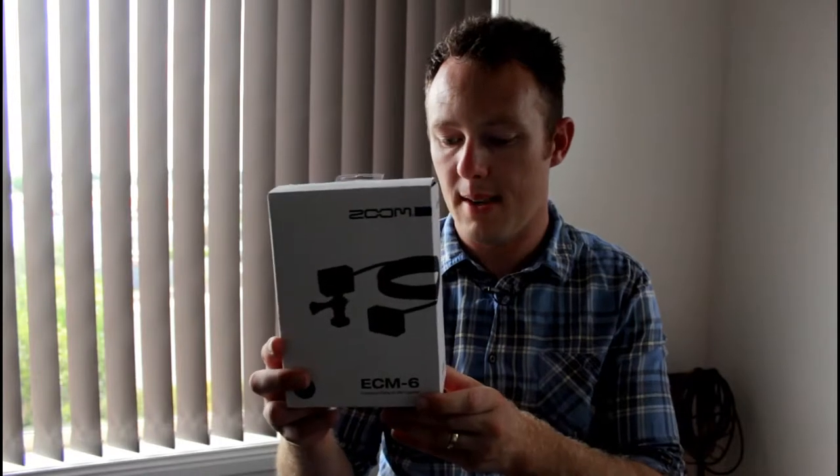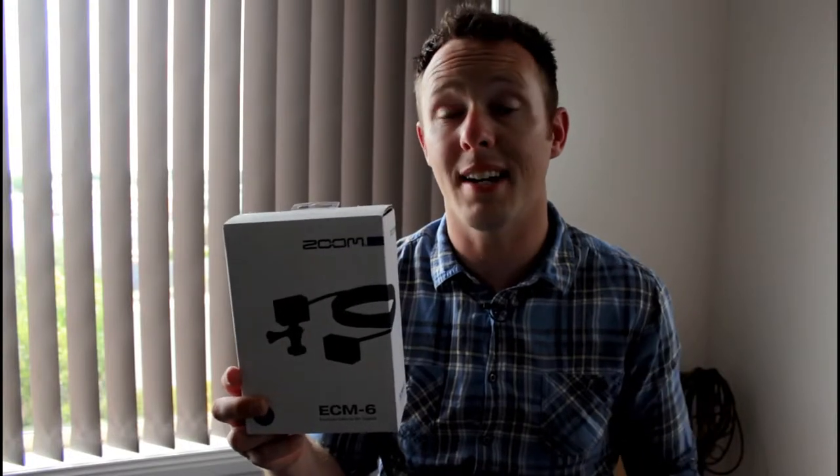Today I'm doing an unboxing of a new bit of kit that I bought to capture sound when I'm making videos. It is the Zoom ECM-6, which is an extension cable for the mic capsules that come with the Zoom — in my case the Q8, but also the H6 and the H5.